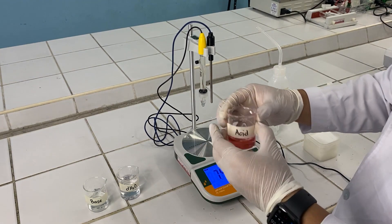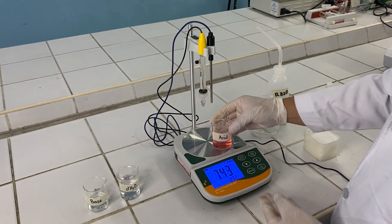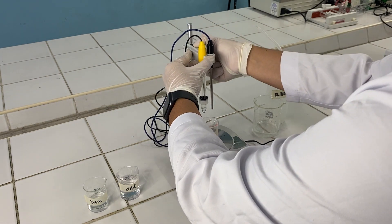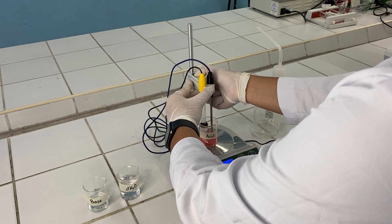After washing, you can then proceed with your next solution. This time, we are reading the acidic solution. The same as earlier, descend the electrode, allowing the bulb to be submerged under the solution.